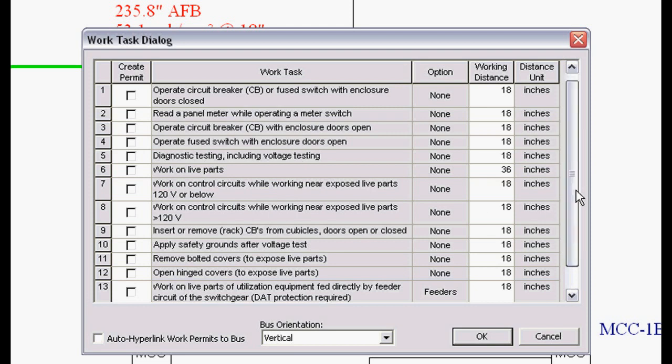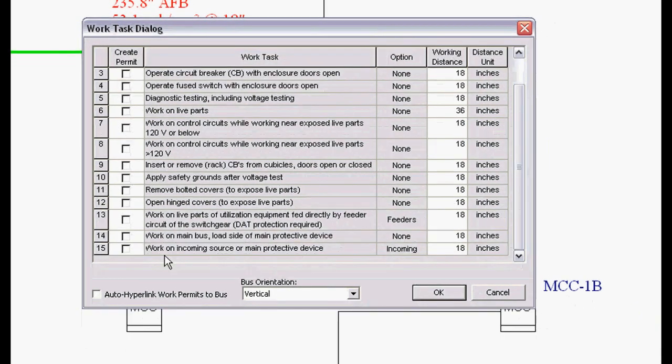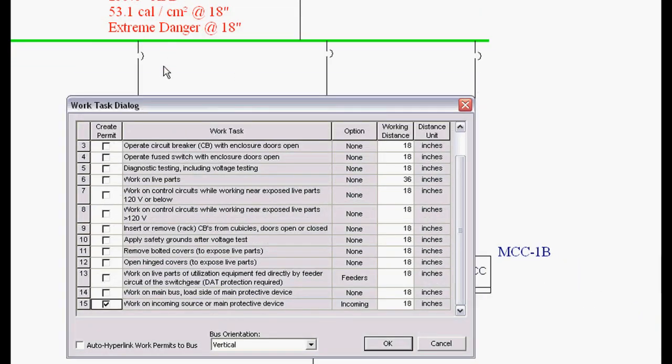I'm going to scroll down, and on the very last work task we have 'work on incoming source or main protective device.' We know from the one-line output that's 53.1 calories at 18 inches. I'm going to change that to 24 inches and see how that affects the work permit.